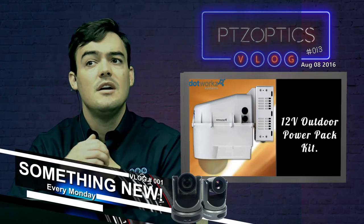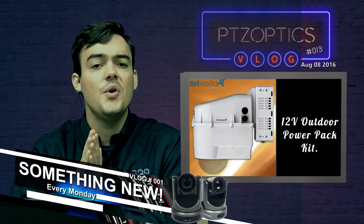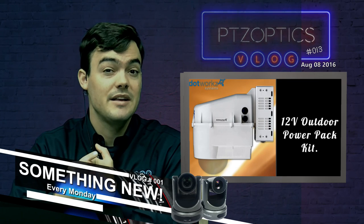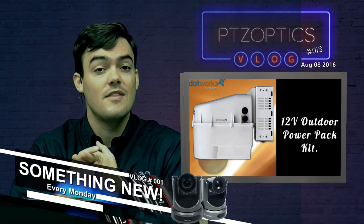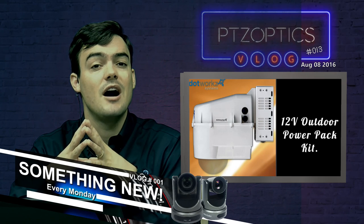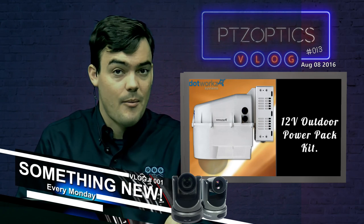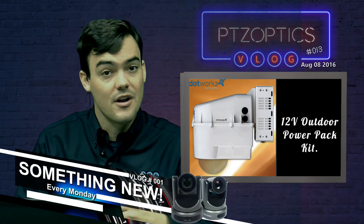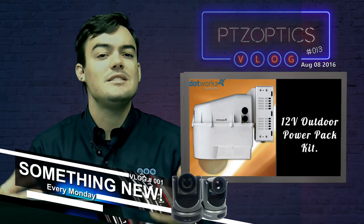Here's another picture. In the description below I'm going to have a link to their website, a Dropbox link to all the PDF documents so you can look at the technical specs, and I'll have the part numbers for the parts that we have certified and tested with our cameras.